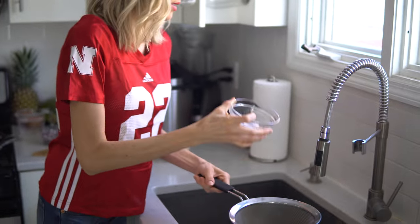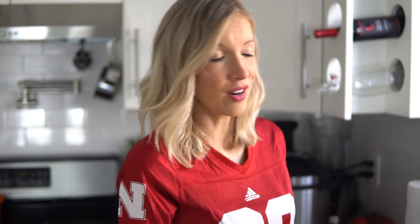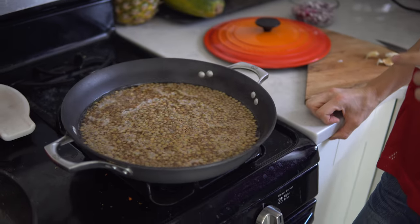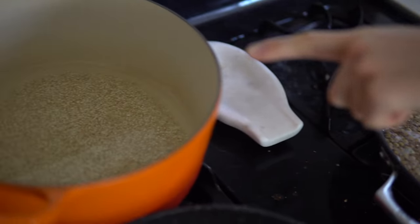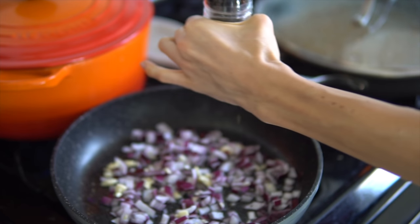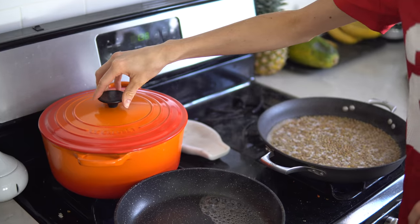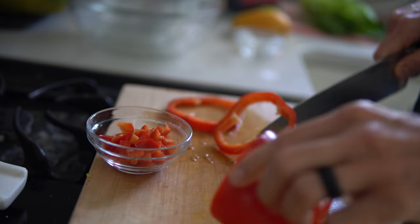For our lentil quinoa taco meat, we're going to rinse and drain our lentils and quinoa, cook them each separately on the stovetop, and then sauté our onion and garlic. The typical rule of thumb for any grain is two cups of water to one cup of grains. We've got our green lentils in one pan and our quinoa in the other. Once the onions are slightly translucent and smell delicious, we'll add them into the mix, stir everything together, and add in our seasonings. Bring to a boil then reduce to medium-low heat until all the water is absorbed and grains are soft and fluffy.